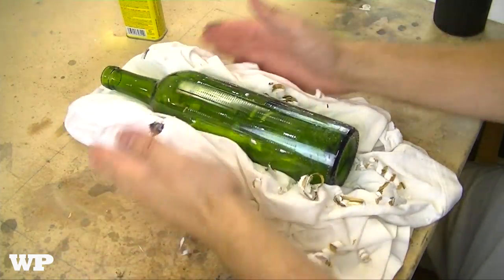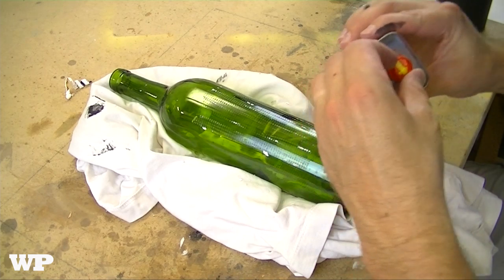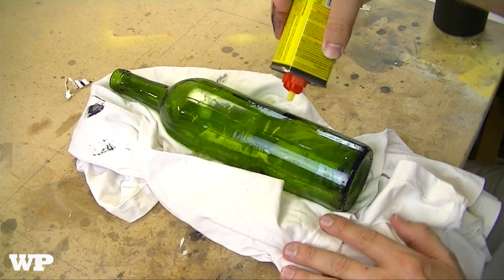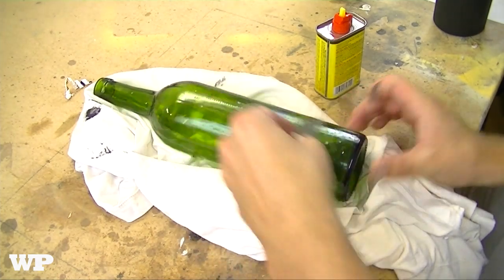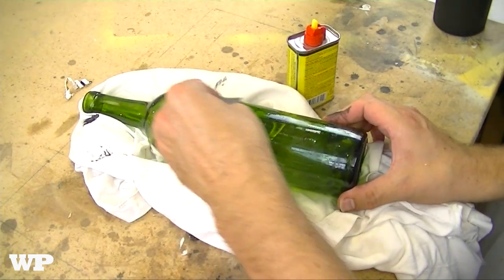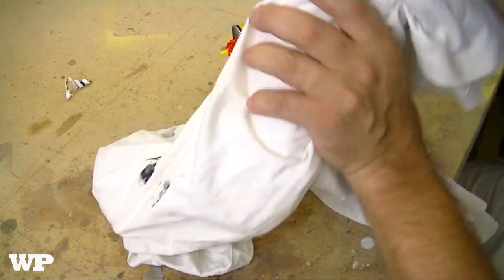I put a towel or a shirt here to keep the bottle from rolling, to secure it. Once you get most of the label off, go ahead and remove all that stuff. Now there's still adhesive on there, so this is where you use the Goo Gone. Go ahead and just douse it, start rubbing it in, and try to get that adhesive off. Use your razor blade as well. Once you get most of it off, go ahead and take your shirt and wipe it off.